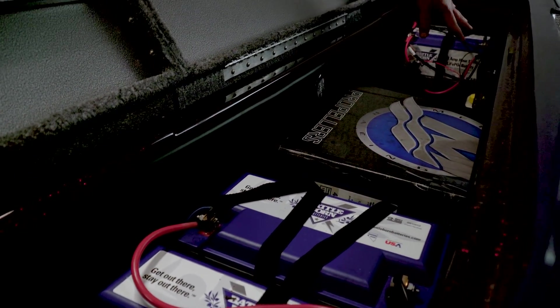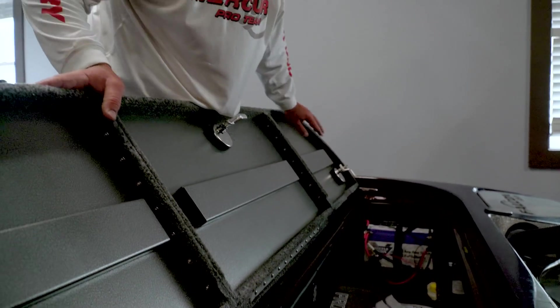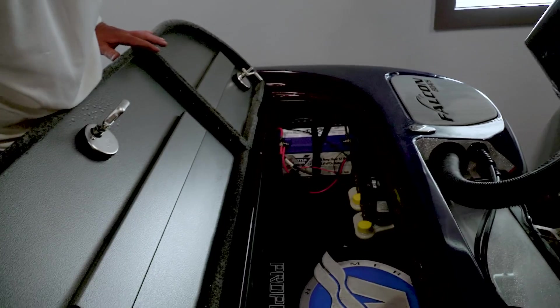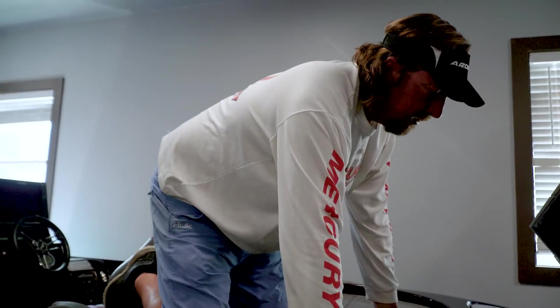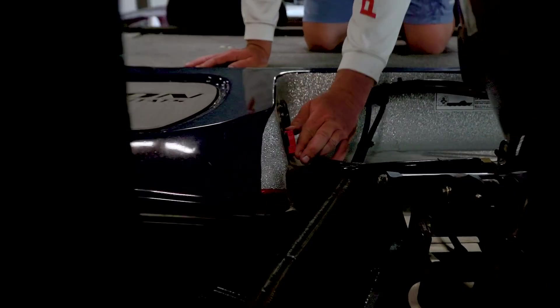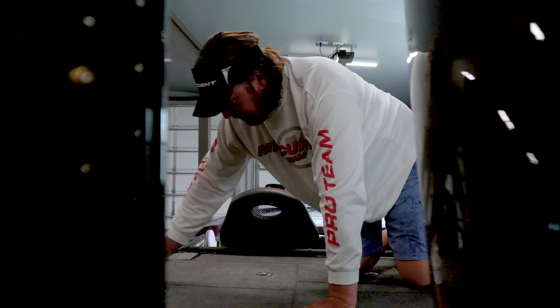Over here you can see it's real easy to get to my power pole pumps if I ever have any problem with them. It's just clean back here — not a whole bunch of stuff laying around, super clean. The boat plug is right here where you can see if it's in or out, so you don't have to crawl under the boat to change it. And here's where you plug it in if you ever need to.